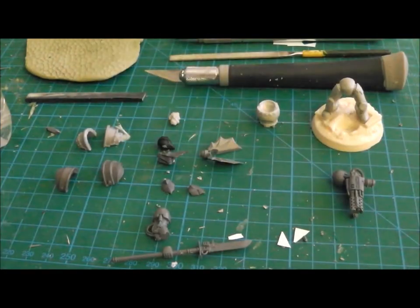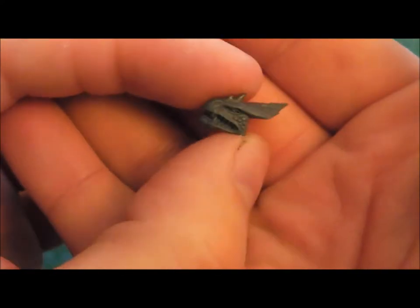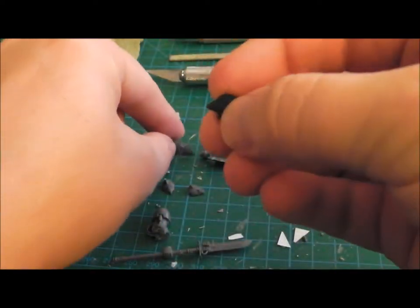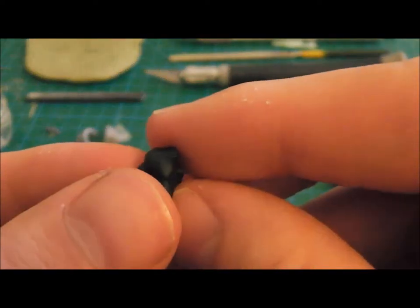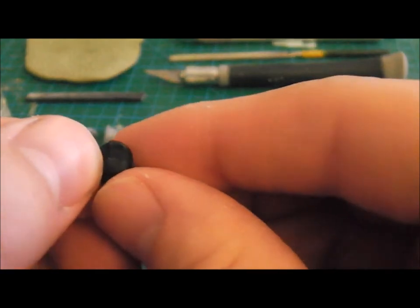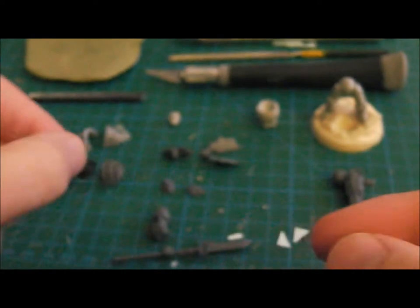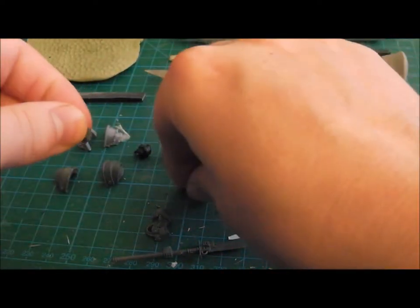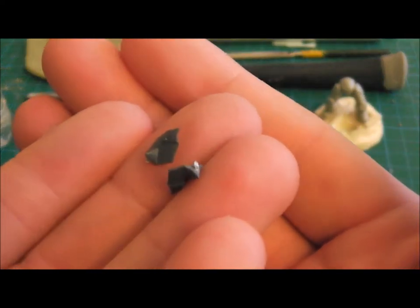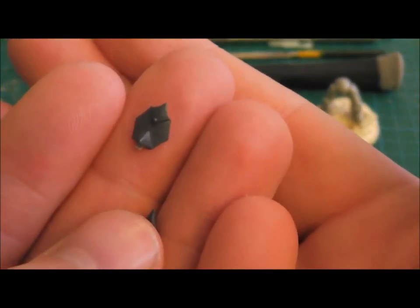I'll decide on shoulder pads once I get the arms on the model and see which one looks best. For the head, I've got a GW Lizardman head. There'll be some cutting there - like I did before on the first model, I'm going to base it around a spare Space Marine head. You just cut back to leave the face, and I've got a couple of Lizardman shoulder pieces I'm going to use on the knees.